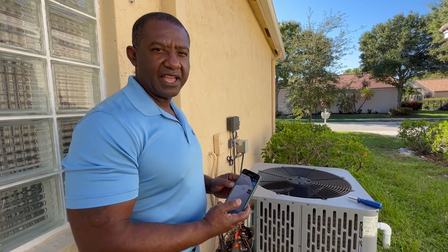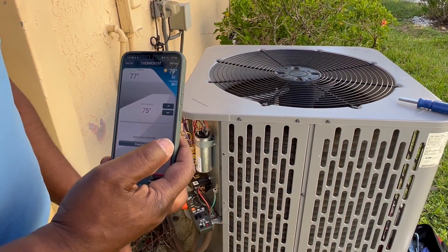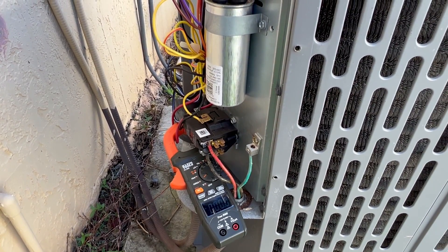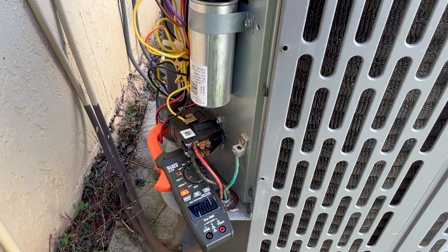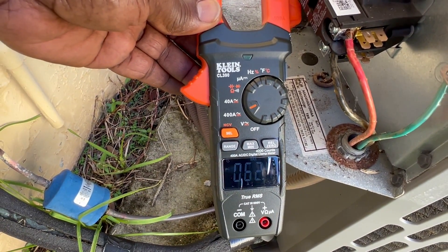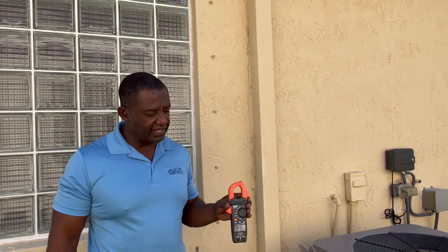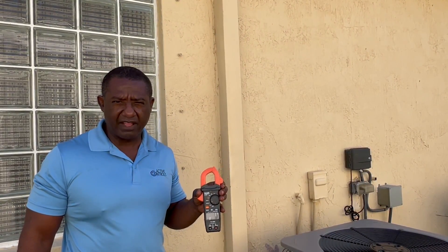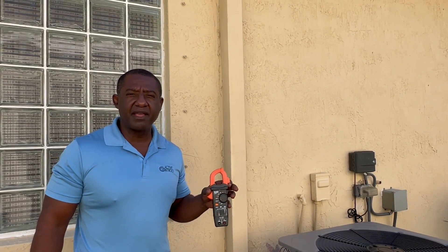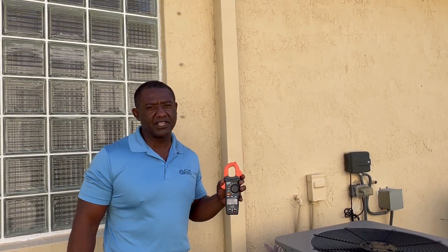My system is on a Honeywell thermostat, so I'm going to use my app to lower the temperature inside to make the compressor come on. We're going to watch what the peak amps are going to be. All compressors have a short delay before they turn on. As you can see, the inrush current on my cold start was 62.4 amps — a little less than what's on the tag because it's a little cooler out today. If it was a really hot day, the amps would be closer to the rating. My unit has measured a reduction in inrush current of 80%. We're going to see how well we do today.